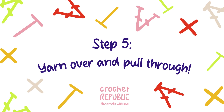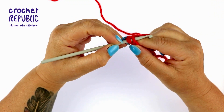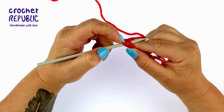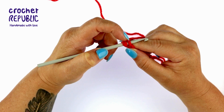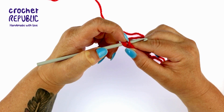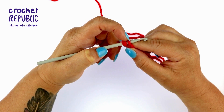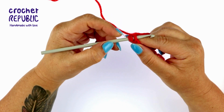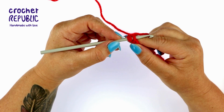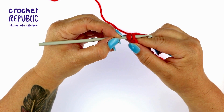Let's yarn over and pull through. Before you yarn over, notice that you appear to have two loops on your hook — the loop on your hook and the chain stitch you inserted your hook into. You will be pulling your yarn through the chain stitch loop only after you yarn over. We are going to yarn over in exactly the same way as in the chaining tutorial video — that method of yarning over is used in all our videos for all our stitches.